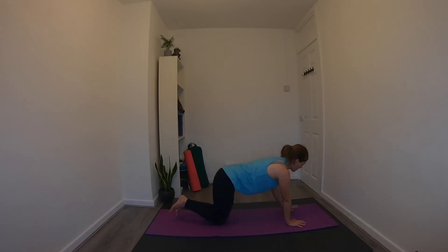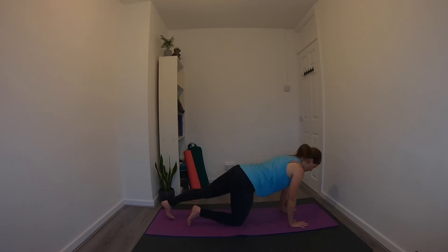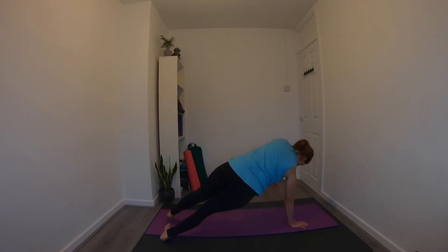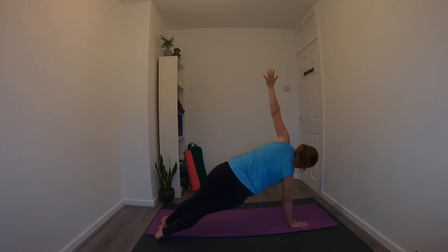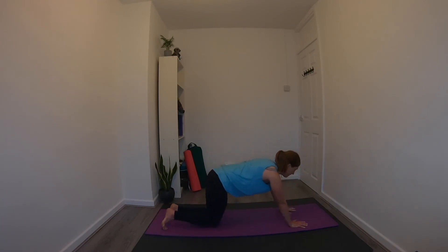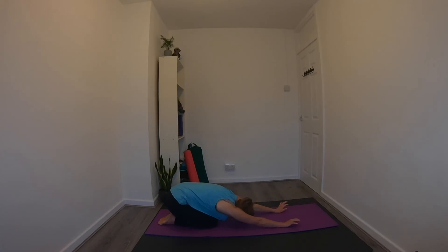Coming back up — we've got the other side to do. Set up for plank and move into side plank on the other side, making sure the shoulders stay stacked over the wrists. Take the variation of your choosing. Hold for 10, 9, 8, 7, 6, 5, 4, 3, 2, 1. Release the left hand down, release the knees, come back for child's pose, and maybe roll the wrists.